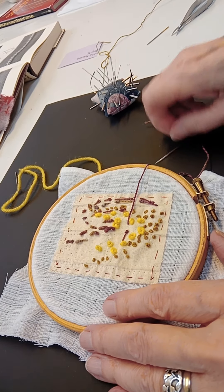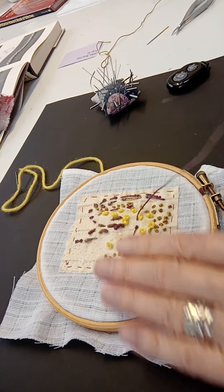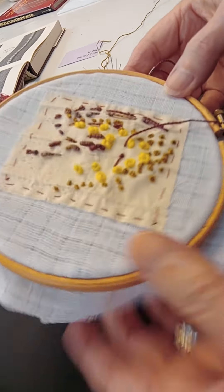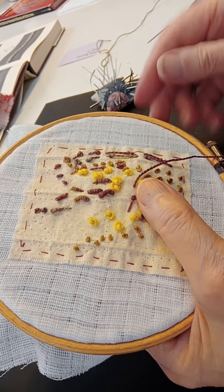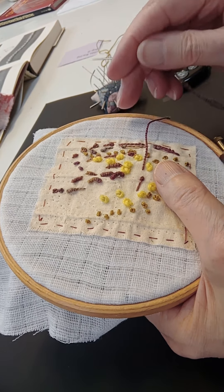Hello, welcome to week nine of Stitched 22. This week we're going to look at knots. And when you get into the hang of knots, they are just delightful to rhythmically do masses and masses, one after the other.